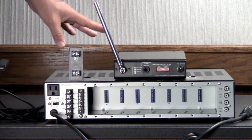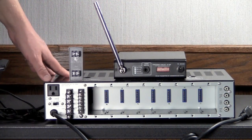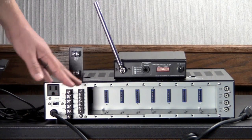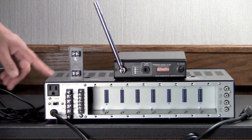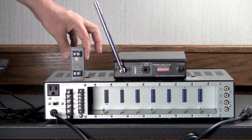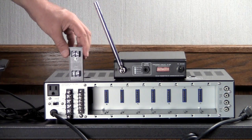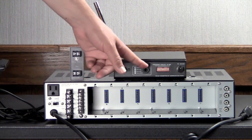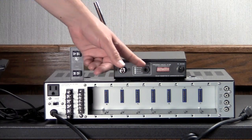This mixer amplifier is the more complicated of the two we're going to talk about, because there's no real good output that we can use to feed the transmitter. So what we can do is add an RDL TX70A transformer in between the 70-volt output and the line-level needs of our transmitter.